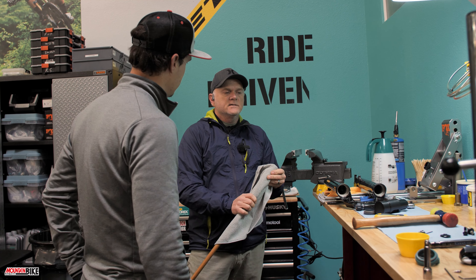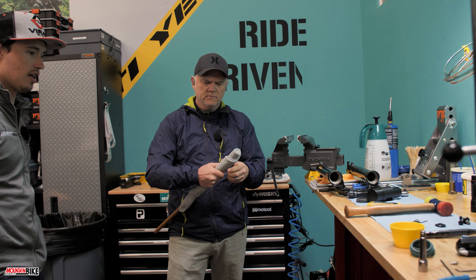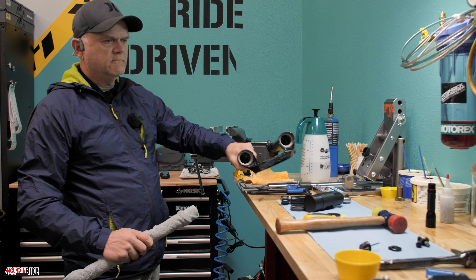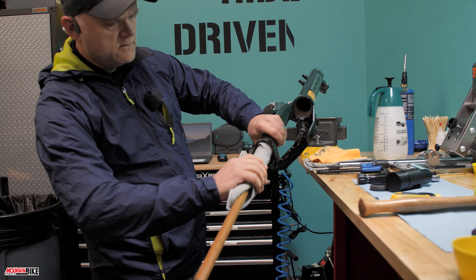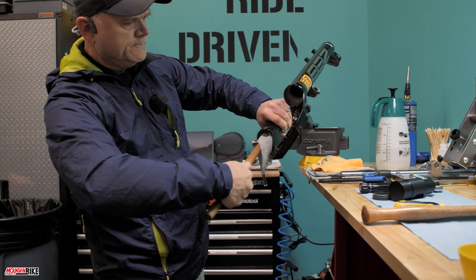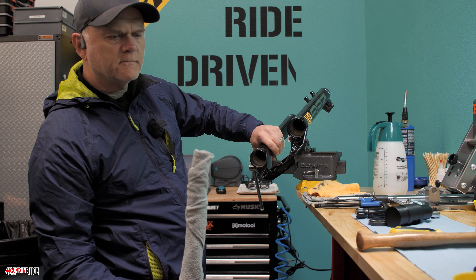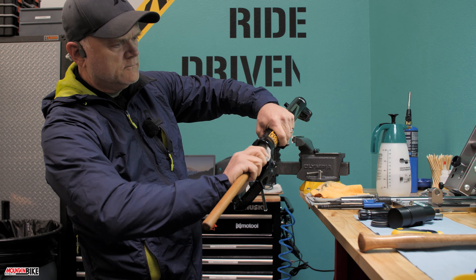We're using microfiber cloths because they're lint-free. You can use lint-free paper towels too. I try to use lint-free products throughout. I have a lot of these microfiber cloths because they're really cheap at Harbor Freight and you don't have to wash them — it's actually a cheaper option. So just take the dowel in there, rotate it around, pull it out — it's pretty clean. That looks good.